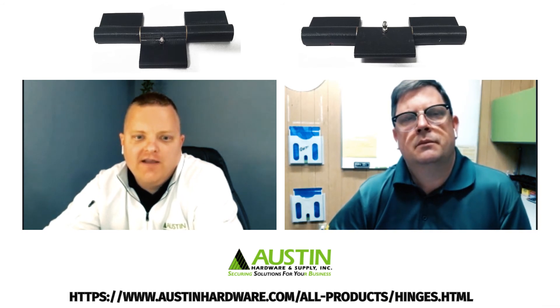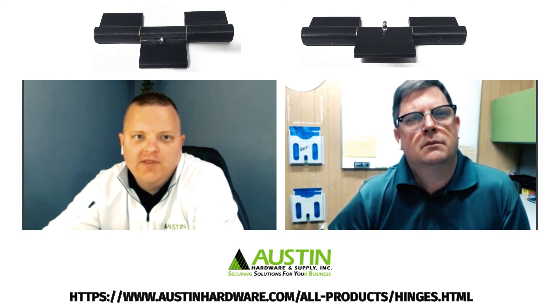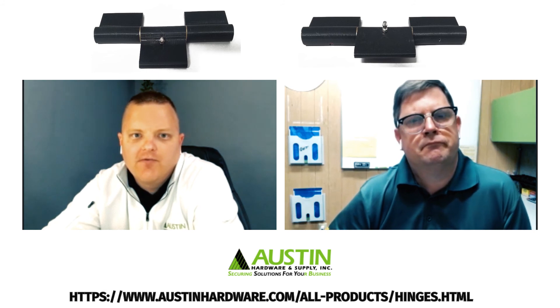We carry all kinds of different hinges that are off the shelf, and if we don't have one that fits your needs, we'd love to talk to you about custom solutions. Come check out our hinge section at AustinHardware.com.